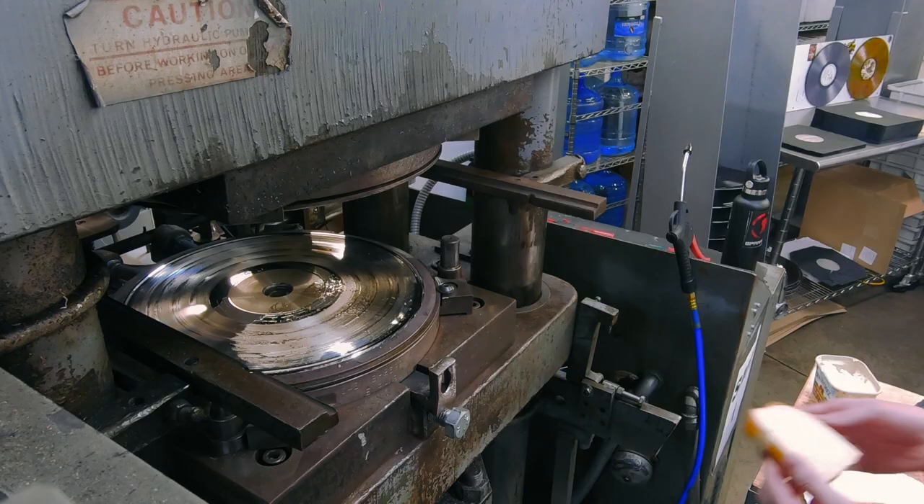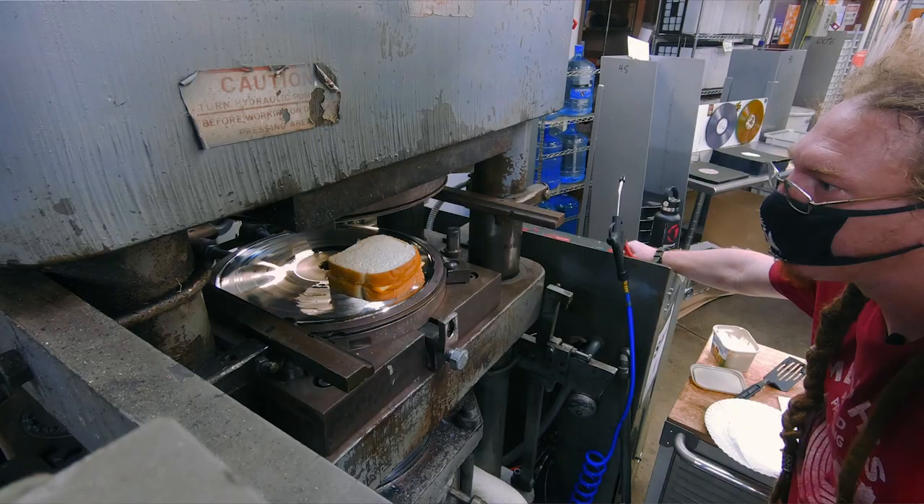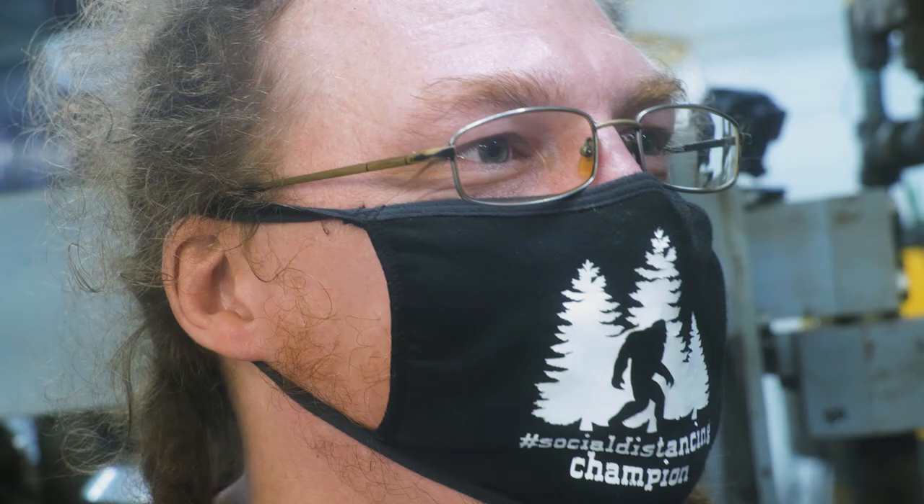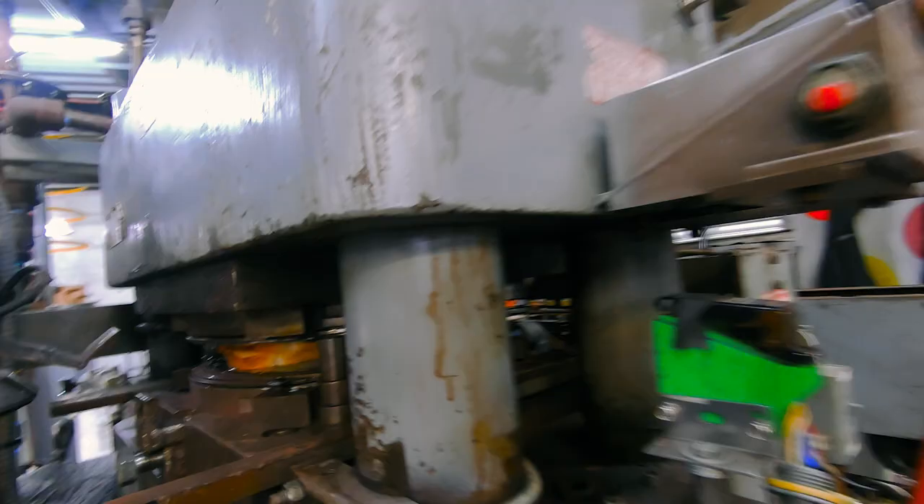Texas toast — that was the key. Thick bread slices give me a little extra room with the squeeze of the press. Grabbed some cheese, lathered it up. I've had tons of time to think this through — I was making records by imagining that they're grilled cheeses. What do you think got me so good at my job?